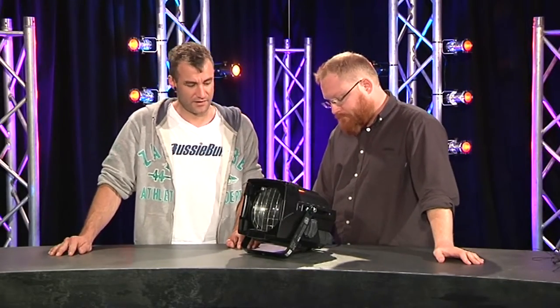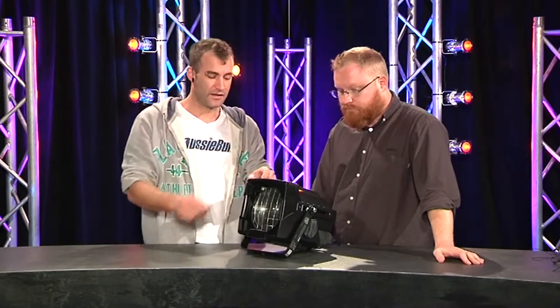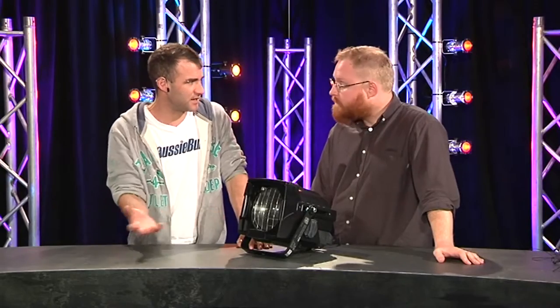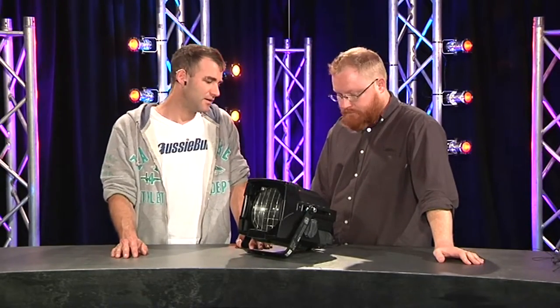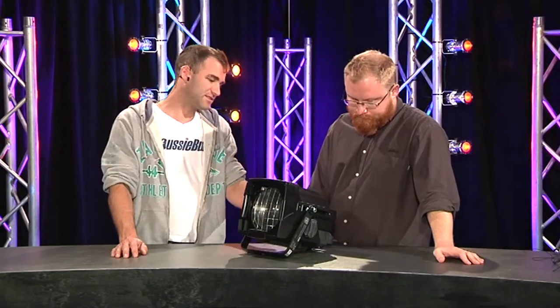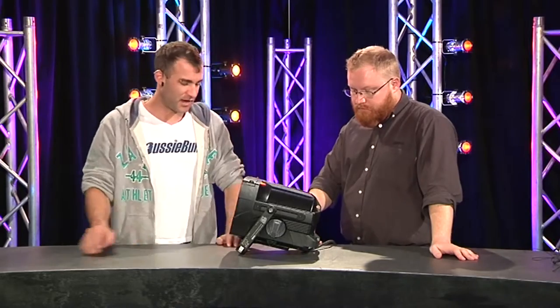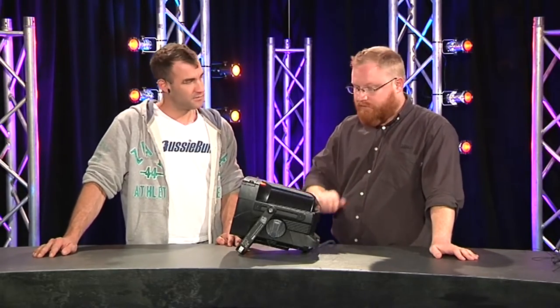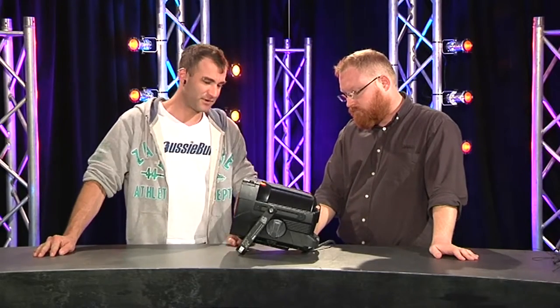The yoke locks nice and solid. You've got a little pop-up cover here which lets you put in your beam accessories — so filters and barn doors. There's a barn door available for it. In terms of other accessories, there's a safety attachment point that is integral to the chassis rather than part of the yoke, which is a good thing. It's a die-cast chassis. Overall it seems pretty well made.